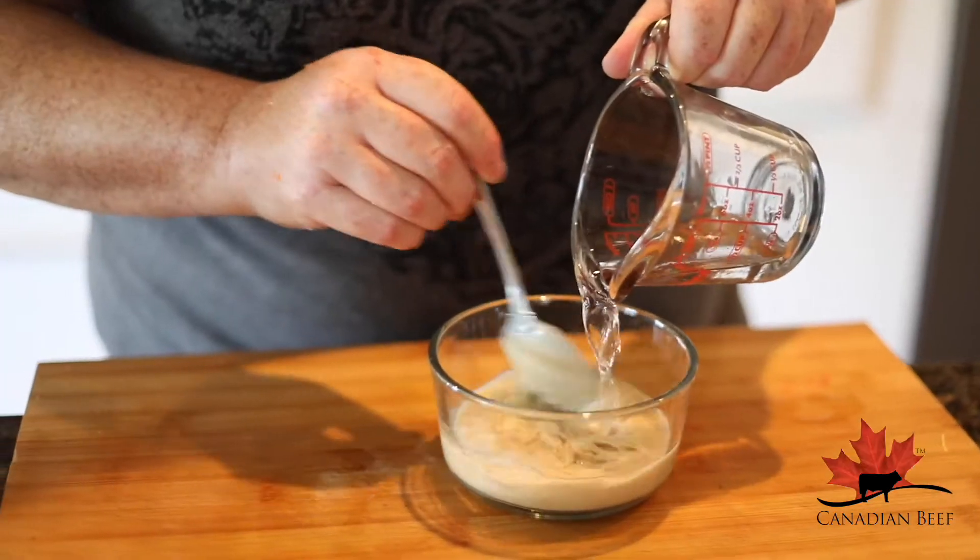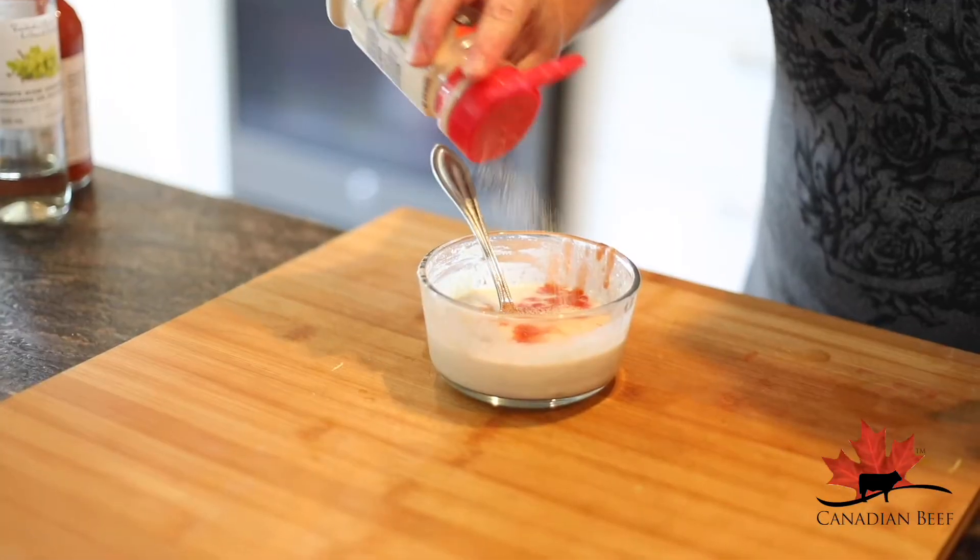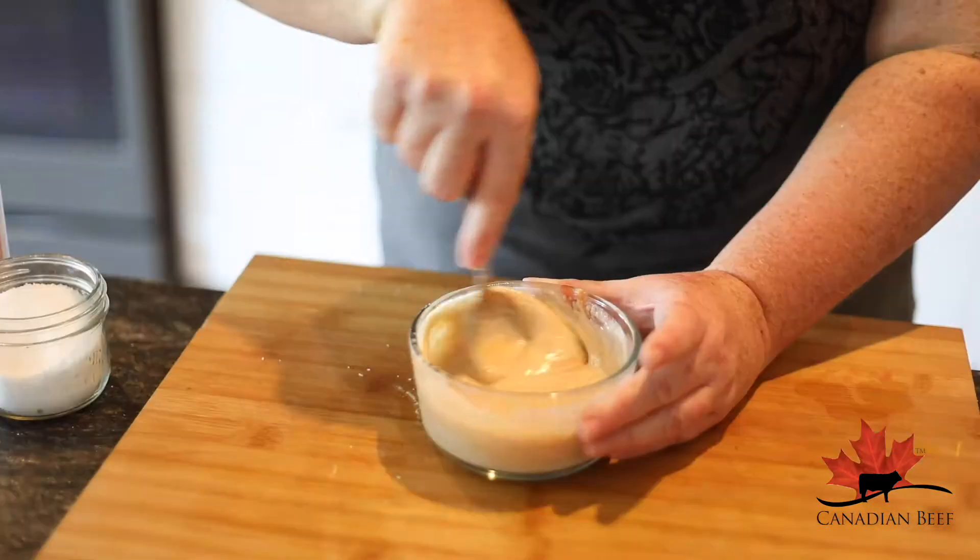Now for a beautiful tahini spread: tahini with a little bit of water, white wine vinegar, hot sauce, garlic powder, salt, and again some honey to sweeten it up.